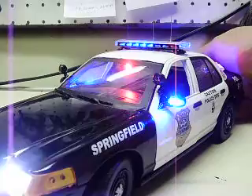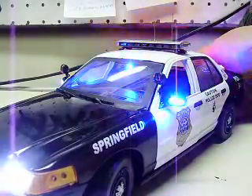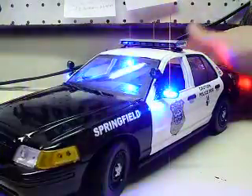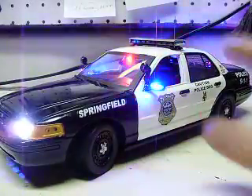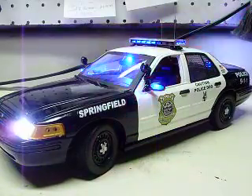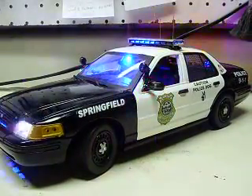So anyway, there you have it — the different patterns and stuff with the light bar. I'll explain that to you in a separate video. I appreciate it, and we'll get it back to you as soon as possible, Don. Thank you.